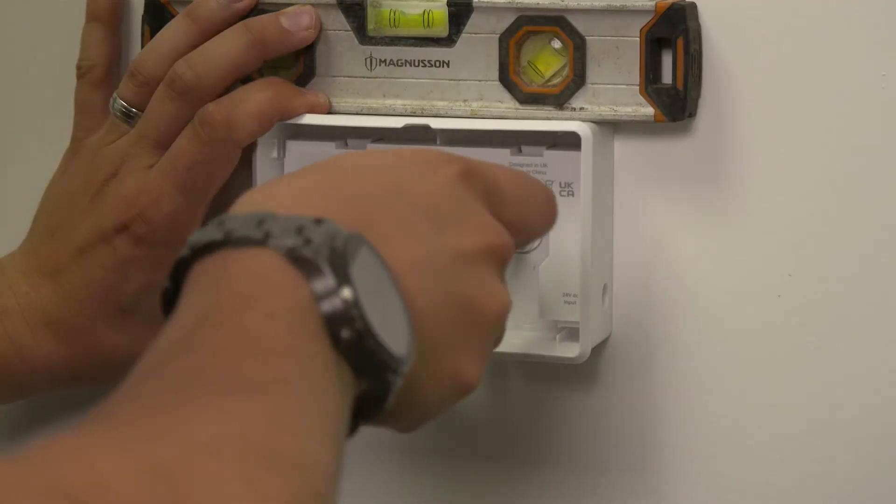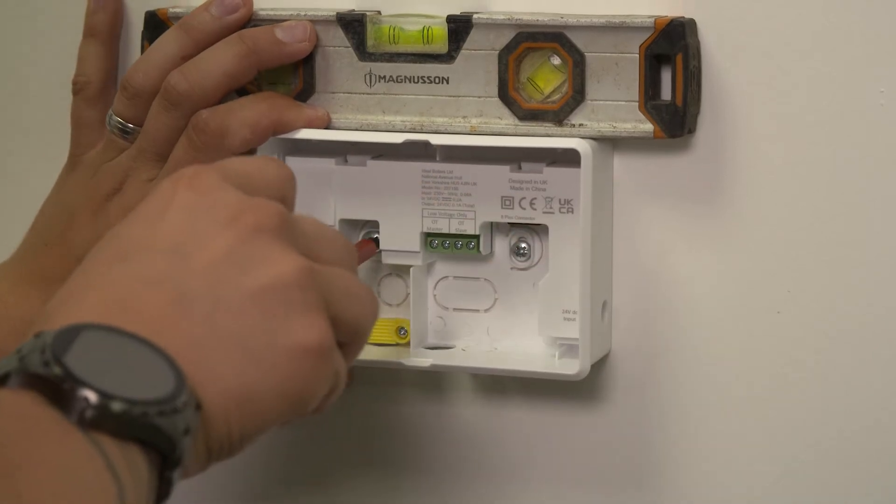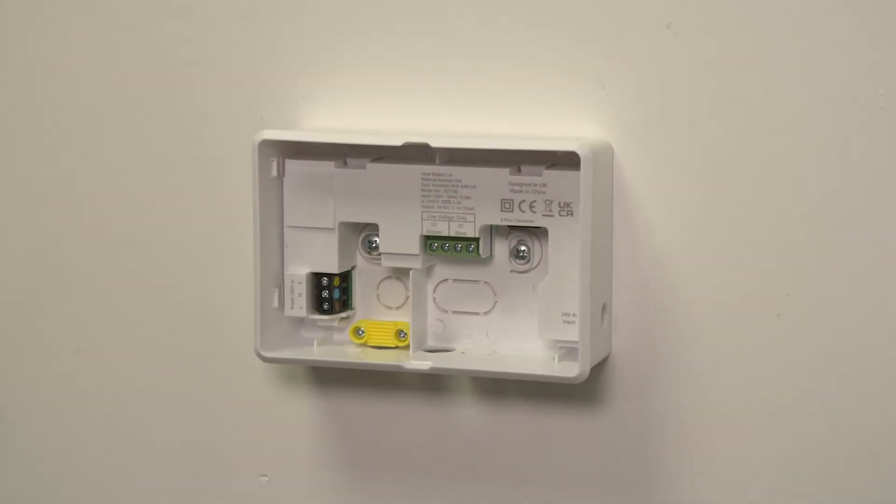Secure the bracket to the wall using appropriate fixings. The bracket can be installed using an electrical back box if desired.